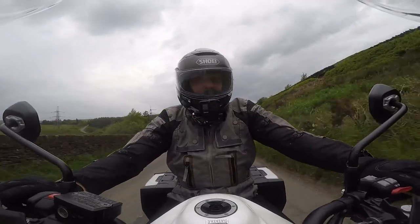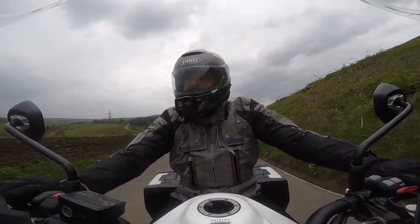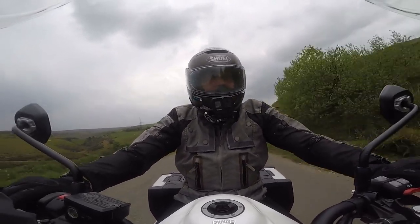It's got a zip-out waterproof liner and it's needed for the job - it saves on carrying extra clothing and jackets in the luggage.